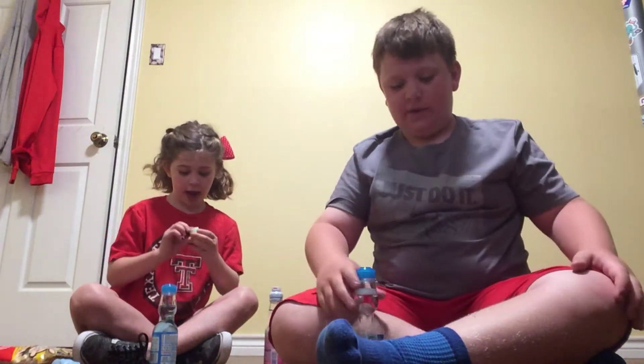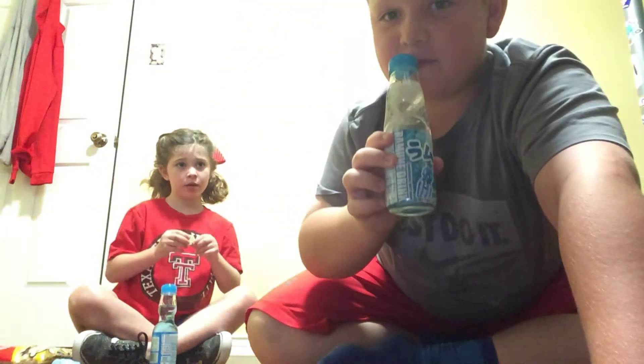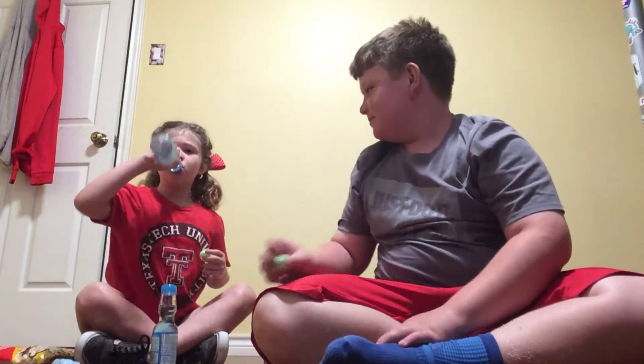Oh, I got it! Oh my god. I can do mine. So here's the original — it's just clear, as you can see right there. Is it good? It doesn't even taste like sparkling water. That's actually really good, that's really good. Wow.